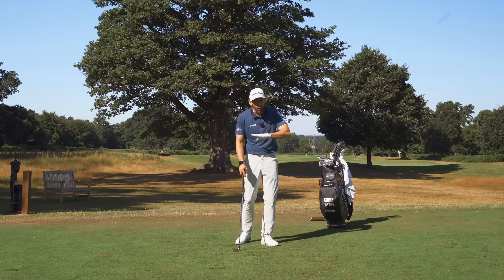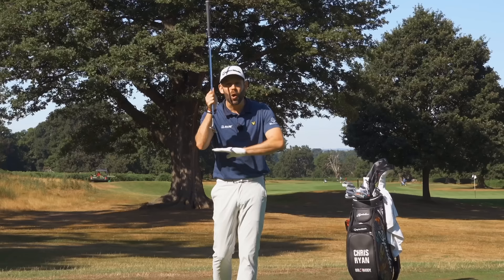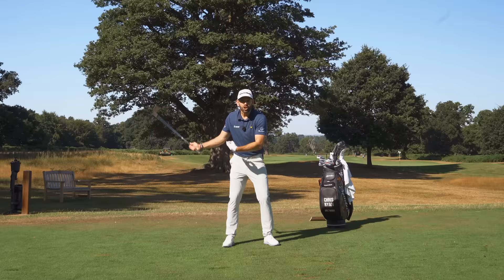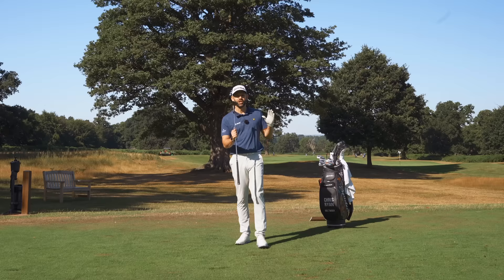The only reason the ball goes in the air is because you're using golf clubs that have got loft - that's the only reason. Everything that you're trying to do is about striking the ball. If you're hitting the ground before the ball, it may well be that parts of your swing are trying to get the ball in the air. That little exercise teaches you that you do nothing to get the ball in the air - you trust the loft that's on the golf club. That's our first little exercise.